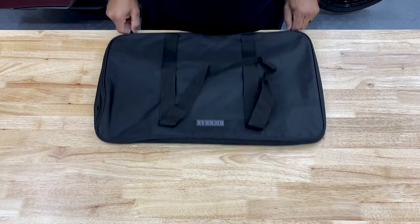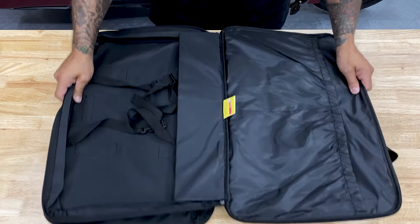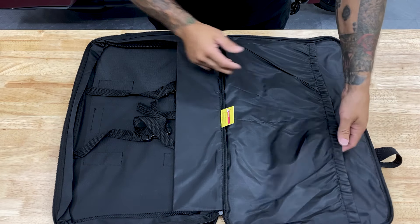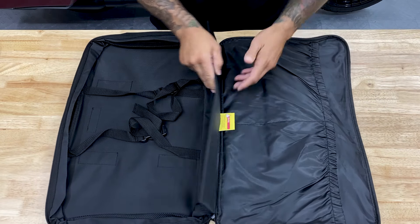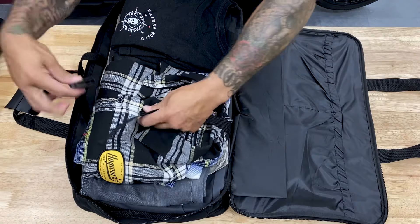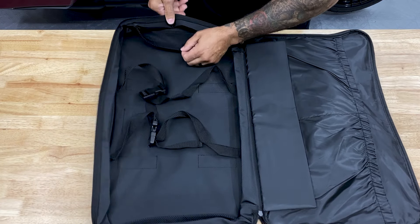I'll go ahead and open this up. What I really like about this bag is that it opens up all the way, so you can literally just slide it in your drawer or leave it flat and you have a visual of everything inside your bag. Inside the bag you have two deep pockets, a rigid bottom so when you close it, it sits on the bottom, two straps to hold on to all your clothes or gear, and two mesh pockets - one on each side.